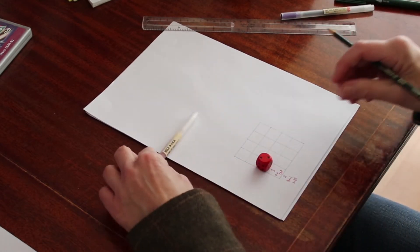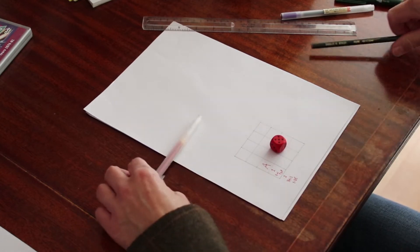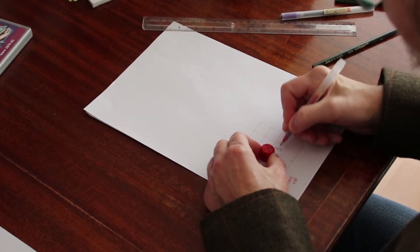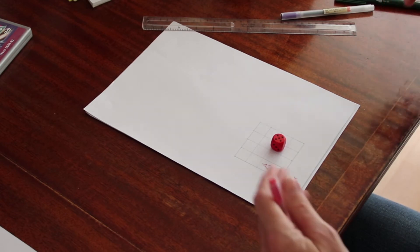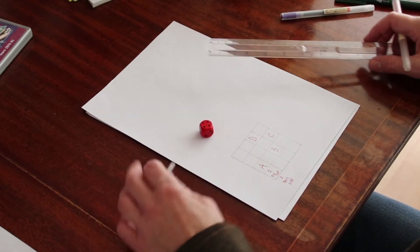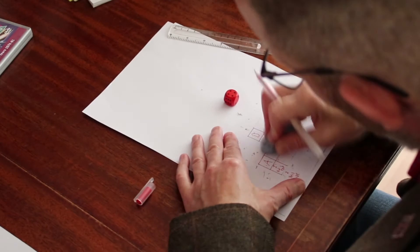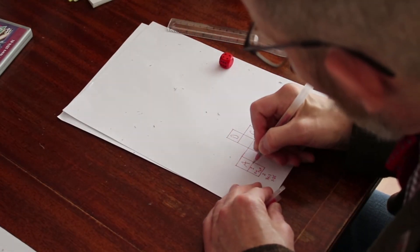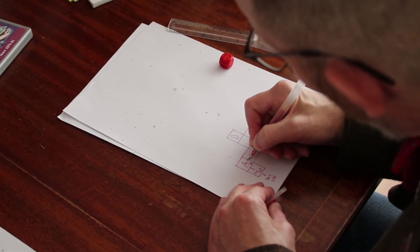Then onto the next digit and mark it B. The only thing is to avoid crossing your path or it'll get confusing. Repeat that for the other two digits. When you've made your route, draw the outline of each square and the letters in pen and rub out the pencil marks. It's also a good idea to add a little curved arrow so that the players know they've got to rotate the dice between each square.